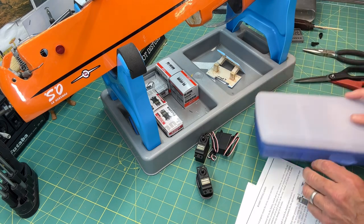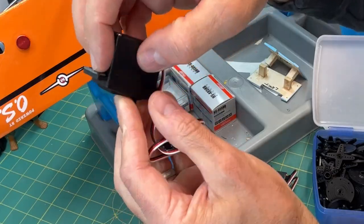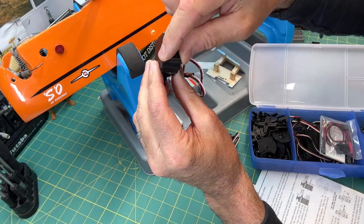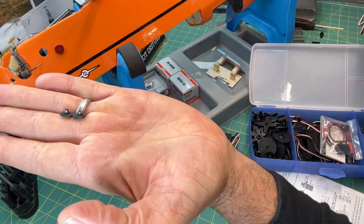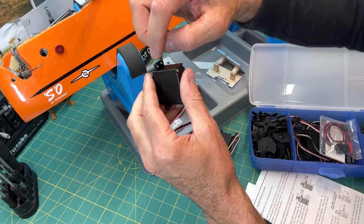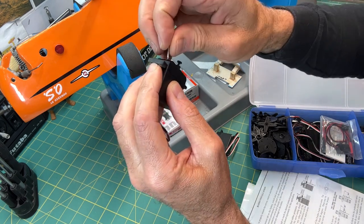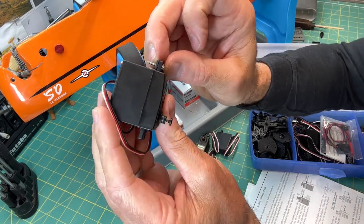Let me show this quickly. The rubber grommet goes on here like that — you can kind of see that in there. Then here's one with the little bushing already set in it. The bushing goes underneath the servo mounting tab like this, and then the screw goes right through that into the wood — like that.